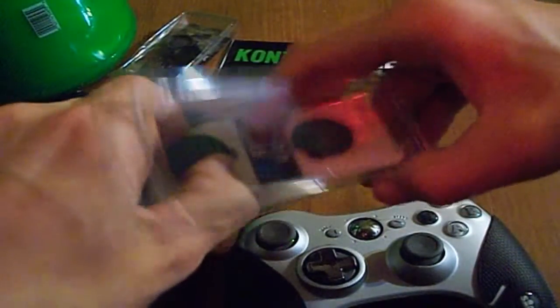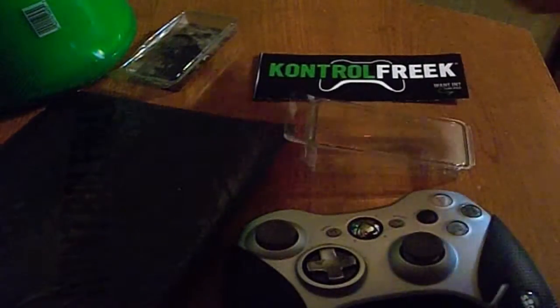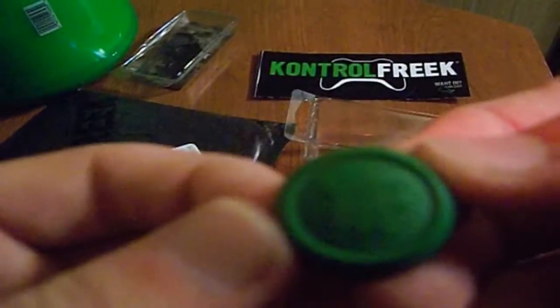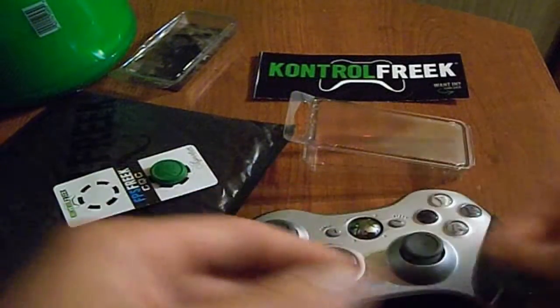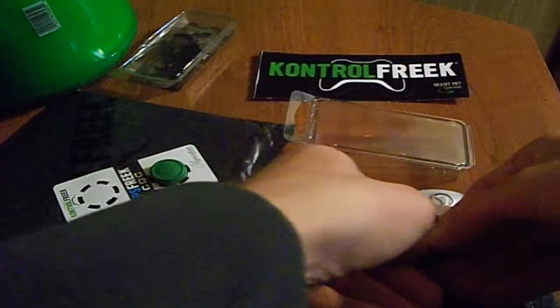I want that pack of gum anyway. This is just the stuff that comes with it — it comes shipped in this, it comes with a sticker, and then you'll need your shipping information. I'm going to go ahead and apply these on here and give you one more last look at them. You'll see that it says Control Freak on it, it says KF on it.